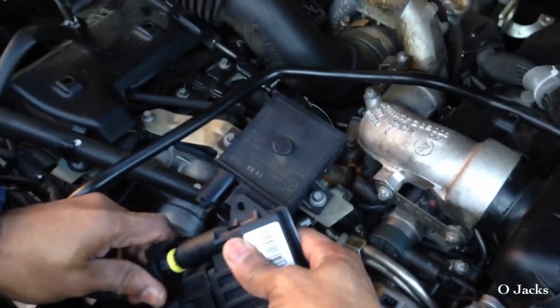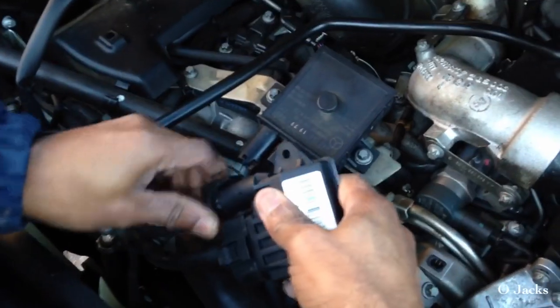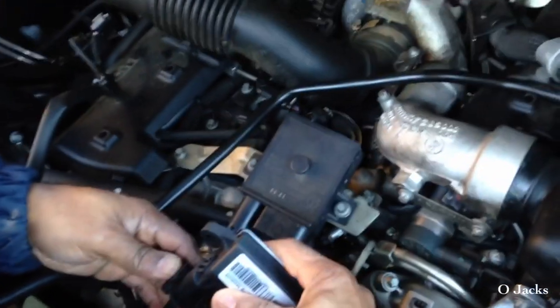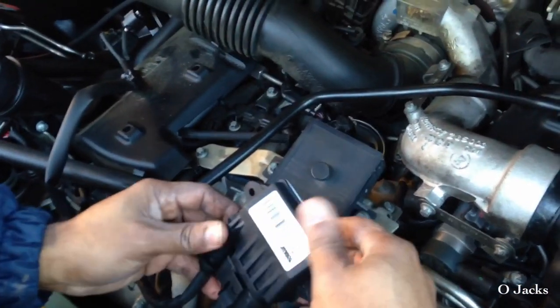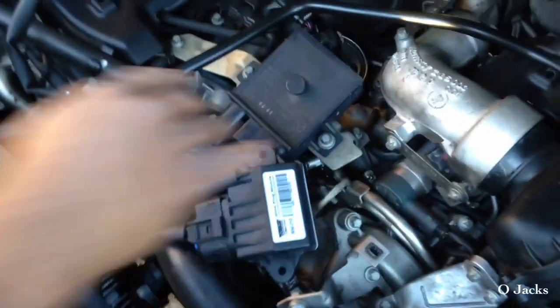Here's the other connector — the round one. Just snap it right in. Make sure the tab snaps down. That one is good. Now just go ahead and pull the old one up out of the way.